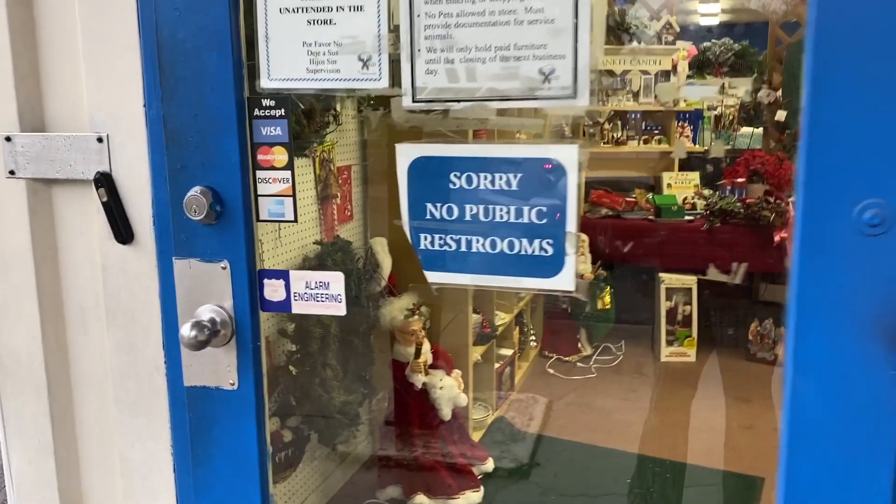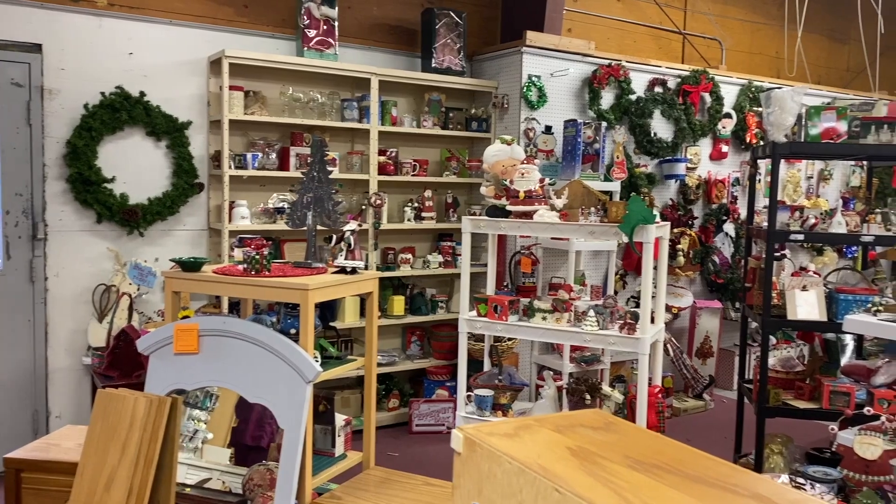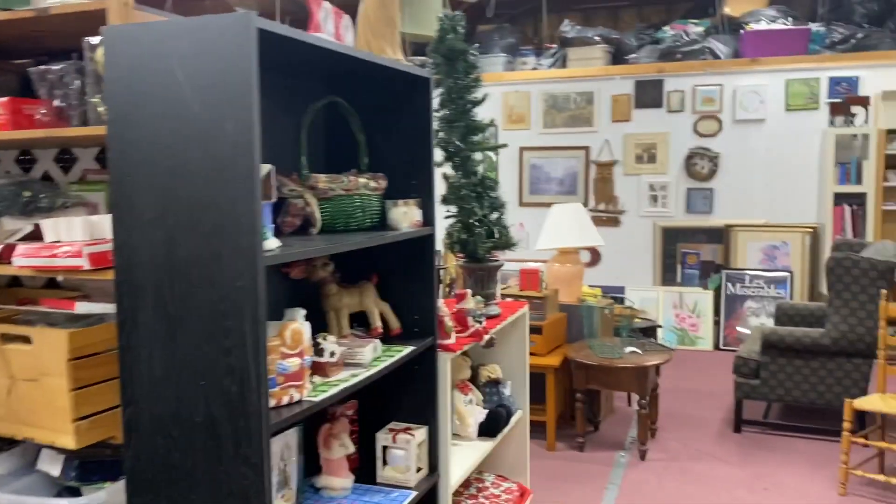Hey guys! I'm at my local thrift store and I cannot believe it — it is snowing, and it's before Thanksgiving! We're getting snow early and it's freezing cold, but I'm here to check out what they have. Walking in, you can already tell it's going to be a lot of Christmas items, and sure enough the back of the thrift store had a whole section of just Christmas items.